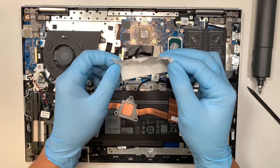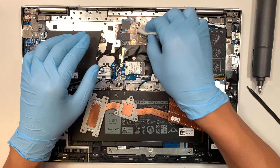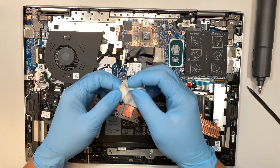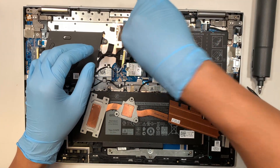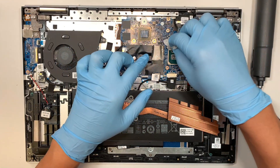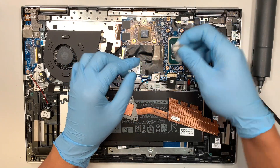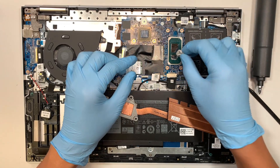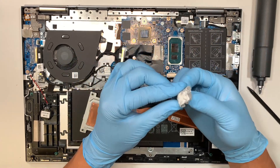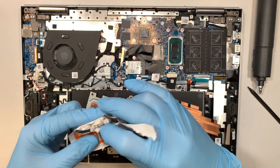Once you've cleaned the copper heat sink, don't forget to also clean the CPU and graphics card. The one on the top is your graphics card, and the one on the right side is your CPU. Once everything is clean, you can discard the used alcohol wipes.